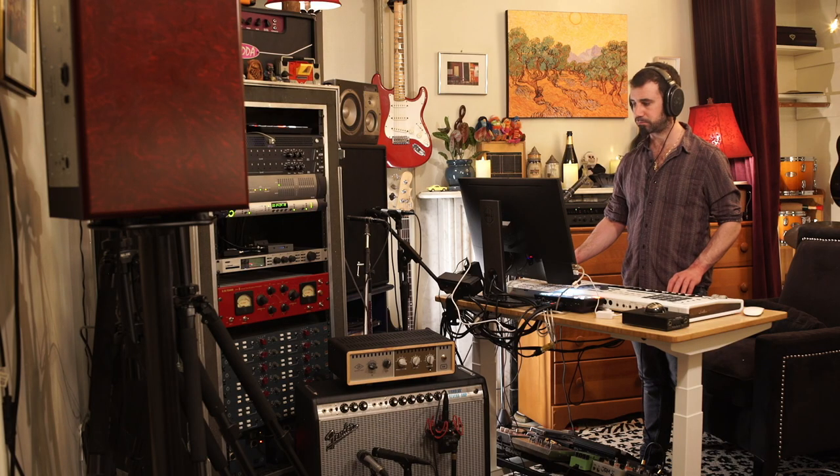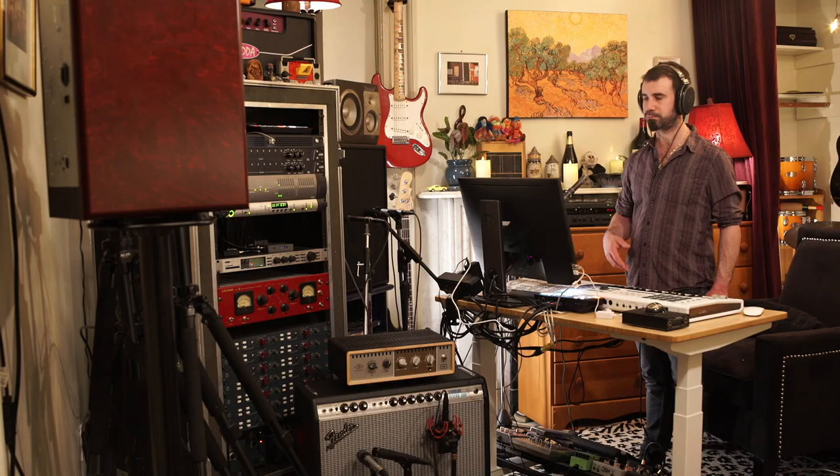This is totally a reverse reverb. I'm going to solo out the sides so you can hear what I think is a reverse reverb on the snare — I'm just going to loop this so you can hear it. That is totally a reverse reverb. I can't really even explain it; it doesn't even make any sense to me.